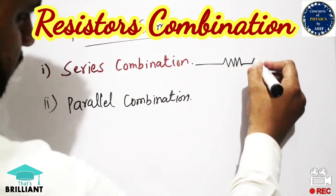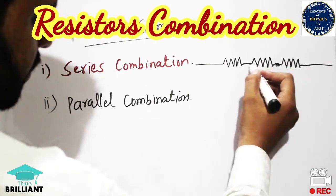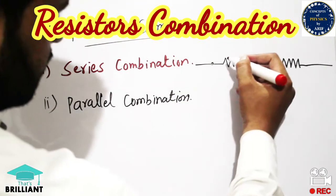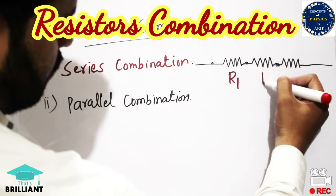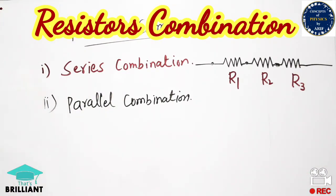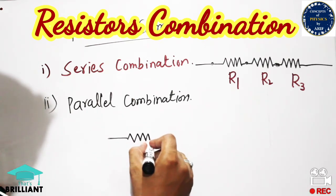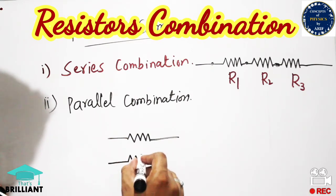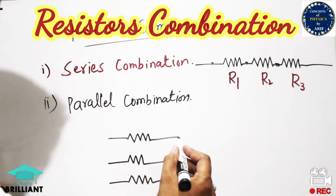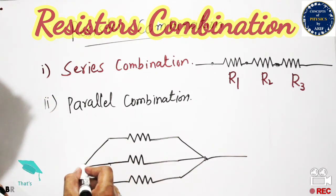In the series combination, three resistors R1, R2, and R3 are connected linearly — one end is connected to the other end of the next resistor. But in parallel combination, resistors are placed one above the other, so all the left legs are connected to one terminal and all the right legs are connected to the other terminal.